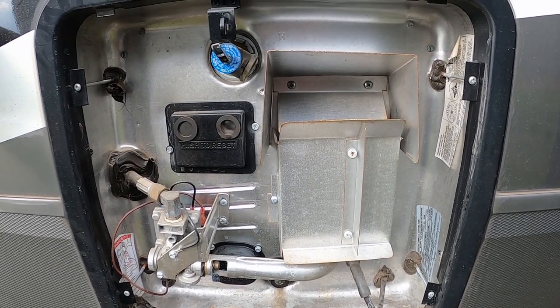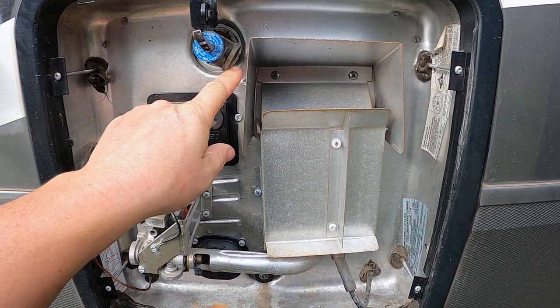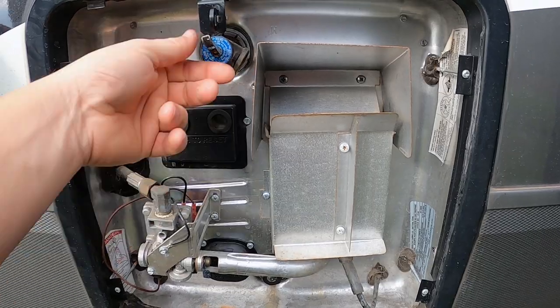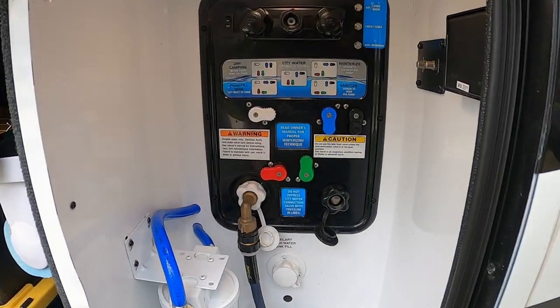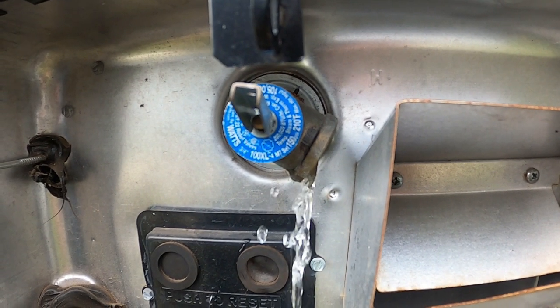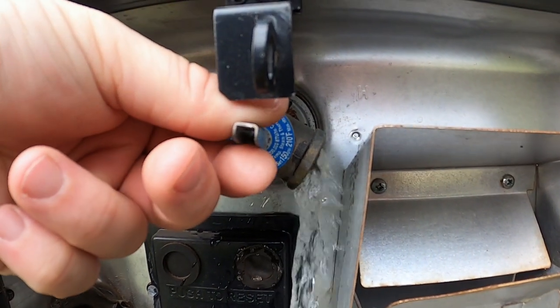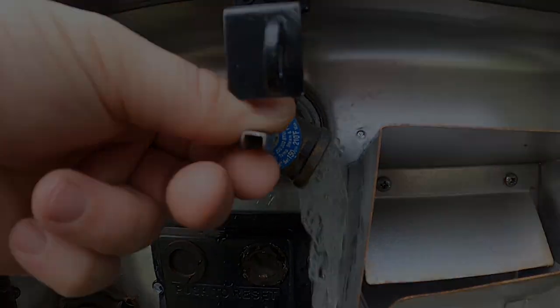The last thing to do is take the hot water heater tank out of bypass and begin filling the system with water. We're going to leave the release valve open to purge the air out of the tank while filling, and as soon as water comes out we can close the valve. That's how we sanitize and maintain our freshwater system on our RV while living full time on the road — hope it helps. If you have any questions, comment down below. Thanks for watching.